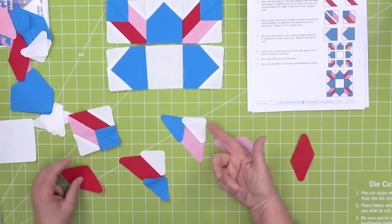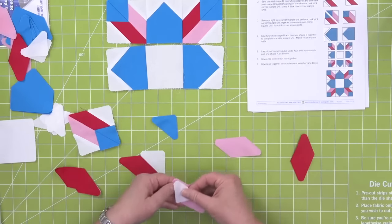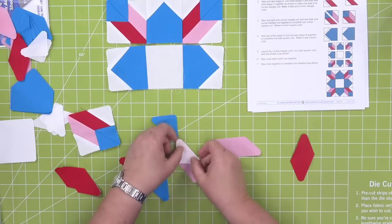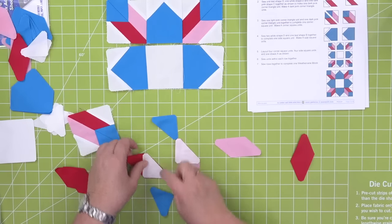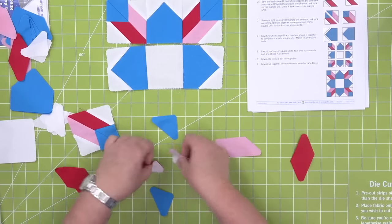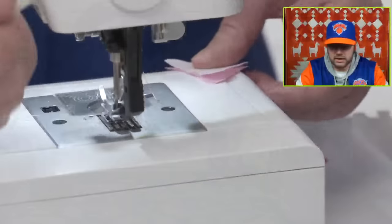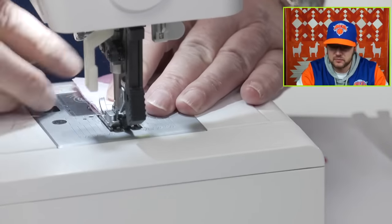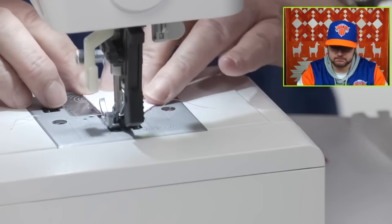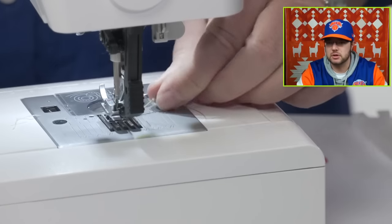I could totally chain piece these. I'm going to start by sewing the white half square triangle — the way you'll know you did it right is that it's going to fit right here. Getting a lot more sea turtles after mentioning it earlier. I would love a sea turtle — you could piece it out, the sea turtle, so each of the pieces could be different colors.